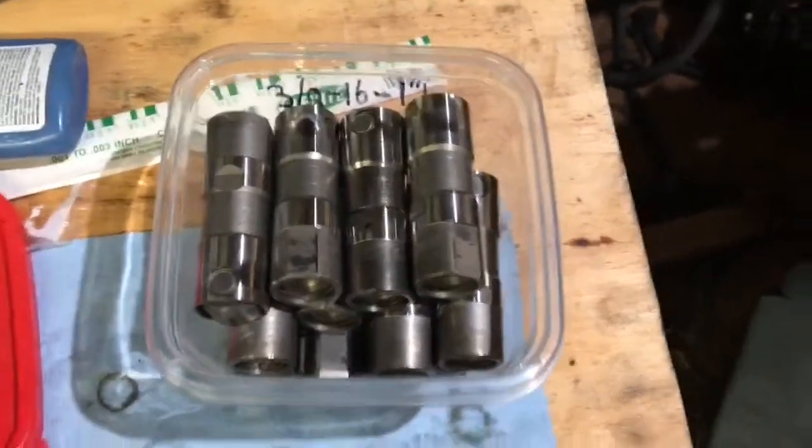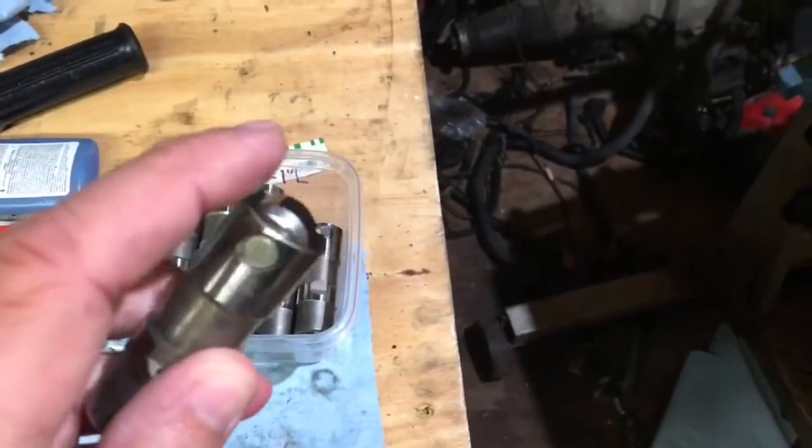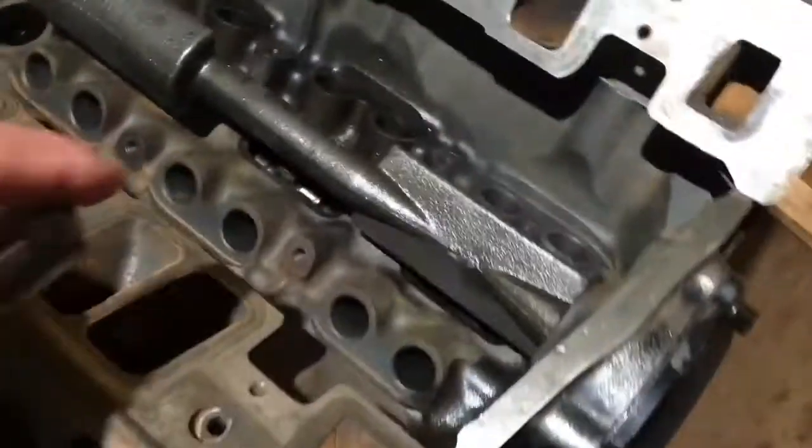All you do is take your lifter and lubricate it. This is a needle bearing roller, and it rolls on the camshaft down in there.